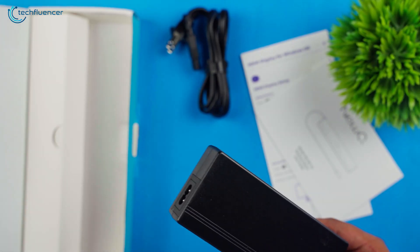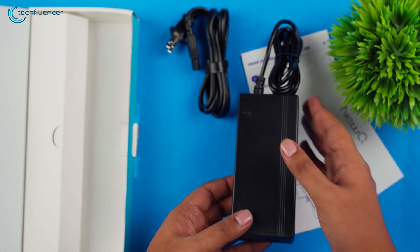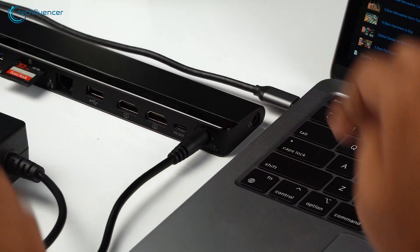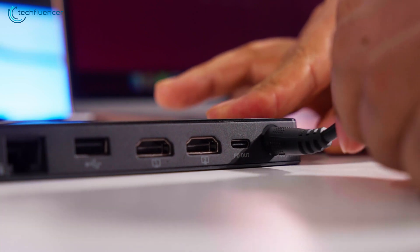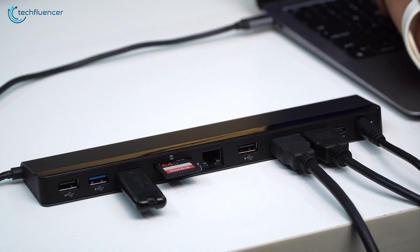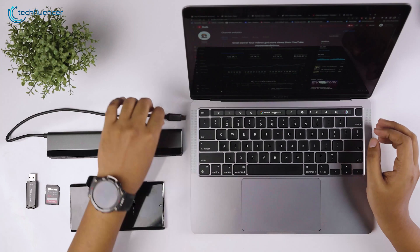Another impressive feature of the Nu-Q USB-C laptop docking station is its 96-watt power adapter, which allows you to charge and use your MacBook simultaneously while it is connected to the docking station. Its dual 4K HDMI support, multiple USB ports, and power adapter capabilities make it a valuable addition to any Mac setup.